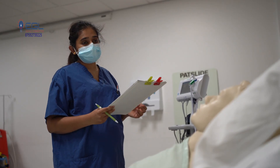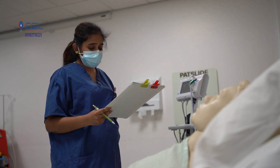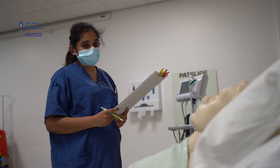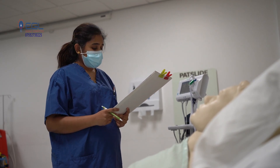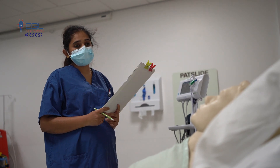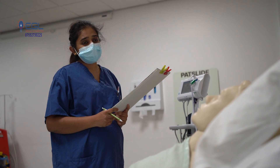Through our conversation, I will come to know whether you are alert or not. I will also be checking your blood sugar. Is your urine output okay? Yes. Any pain? Do you have any pain anywhere? No.